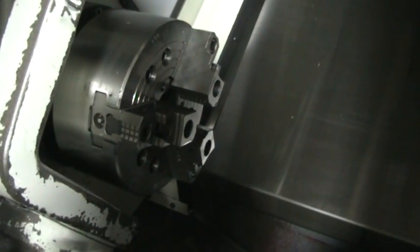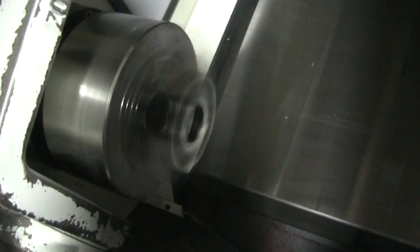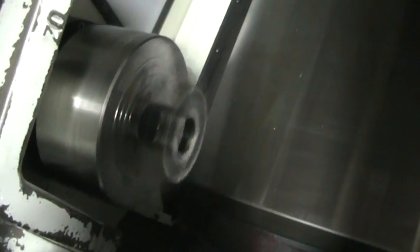Do the spindle first. It's at a thousand RPMs. It'll just boost up the RPMs a little bit. 1200.